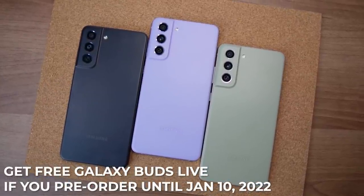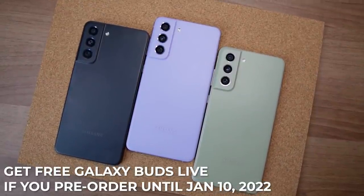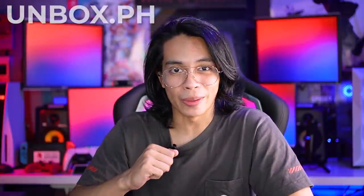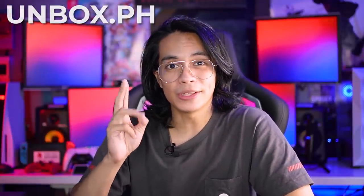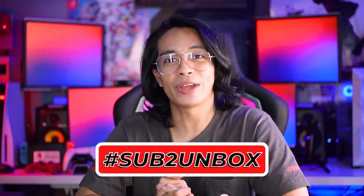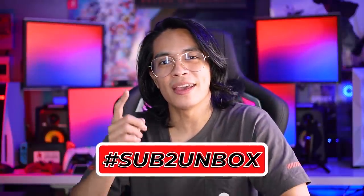You can pre-order right now and it'll be available on January 11. If you want to know more, check out our website. Please do like, comment, share, and subscribe — because when you hit 250k subs, we're giving away a smartphone. So don't forget to use the hashtag sub to inbox. Hit the notification bell if you want to get updates when we drop videos. Once again, it's your tech bro Chalo, and I'll see you guys in the next one.